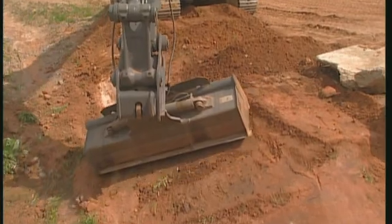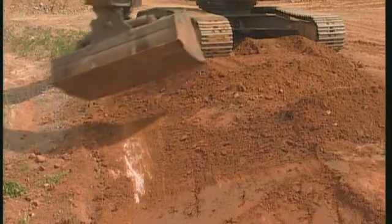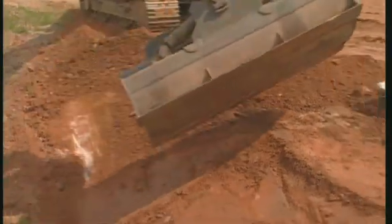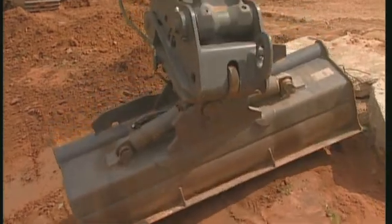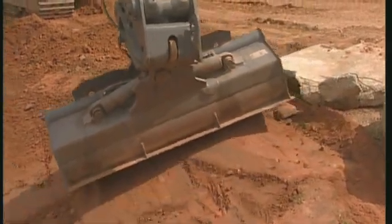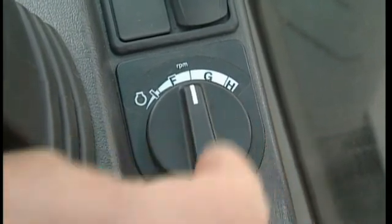If you're used to the machine, you can work with long strokes and at high speed. And if you're experienced, you can work fast and still make a good surface. However, if you're unused to the machine, you should reduce the engine revolutions so that you can control the hydraulic flow more easily.